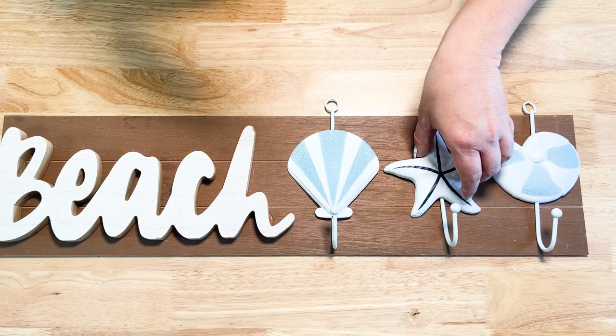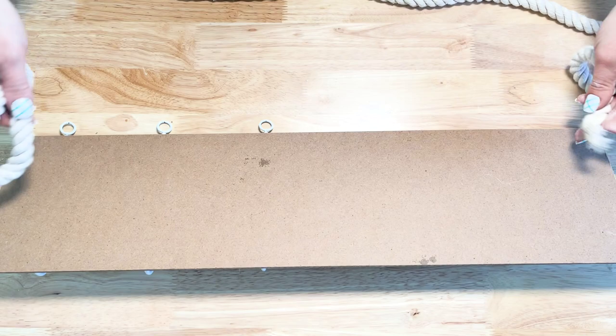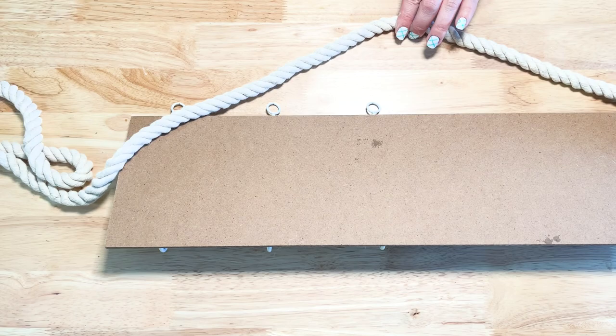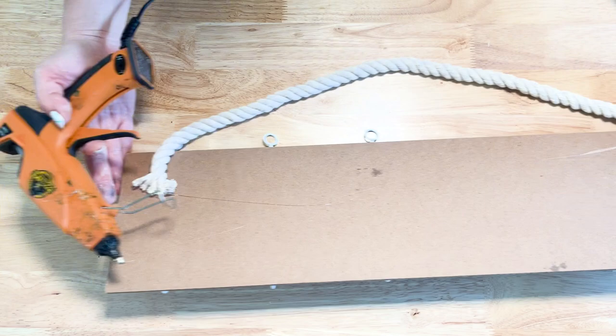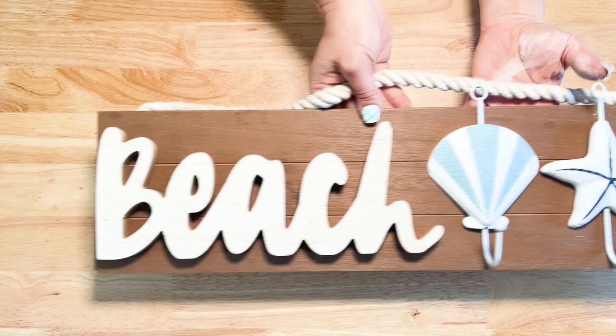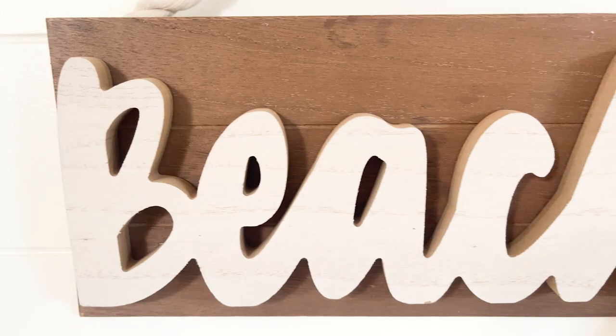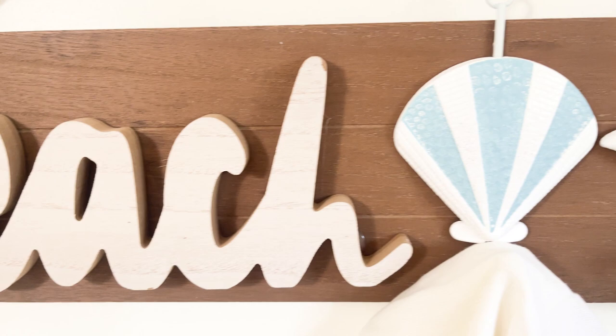On the opposite side I'm going to use these coastal hangers from Dollar Tree — they are really cute seashells and a starfish — and I just hot glued them down. Definitely use E6000 for this as well so you have a stronger hold. For a new hanger, I'm just going to use some white nautical rope on the back and hot glue each side down. This isn't meant to hold anything very heavy, but you can hang kitchen towels, coastal decor, or even keys by your front door.